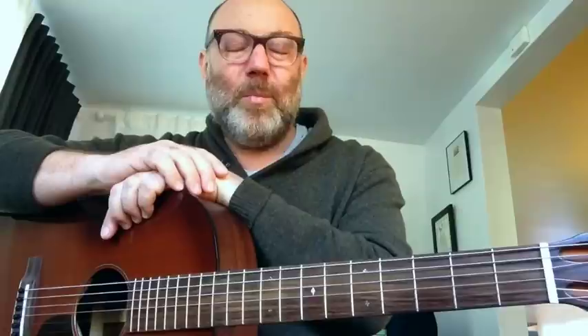Sometimes I go on really long here — I wanted to keep this one a little shorter. This week's guitar tip, once again: practice real music. Thanks again to the Martin String Company for sponsoring this episode. This is Adam Levy for Guitar Tips. Stay tuned and take good care.